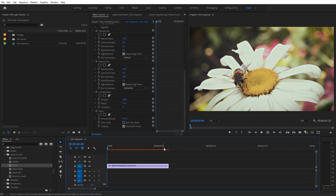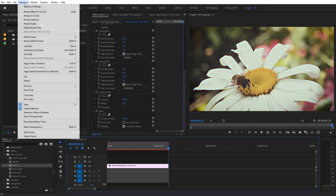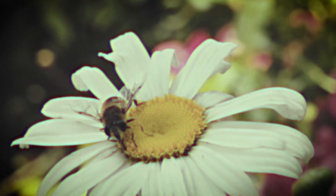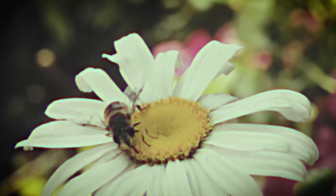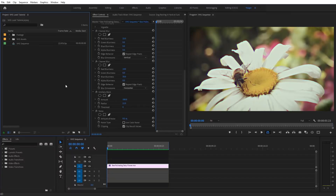Let's go ahead and do a quick preview. Set an out point, go to Sequence, and select Render In to Out. Now we can see the results of the VHS look we created entirely inside of Premiere Pro. Also, if you download the project file, I included some VHS assets that you can use to accent your VHS look even more.